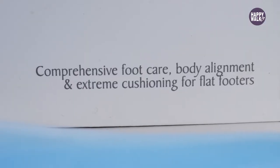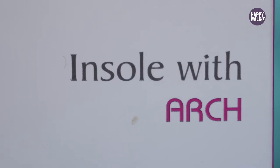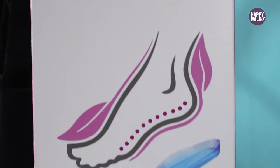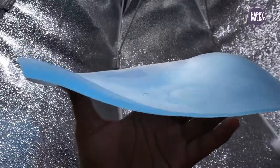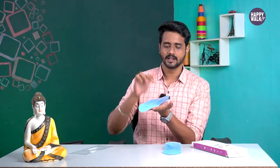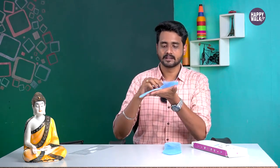We have a flat foot support gel insole product. You can see this product completely. This is the arch support foot insole. This product is completely organic gel — it is a premium category product. If you are using this arch support, it is very stable.